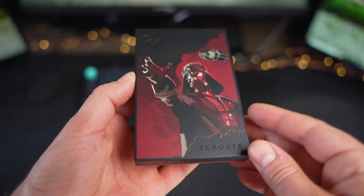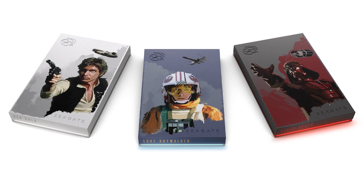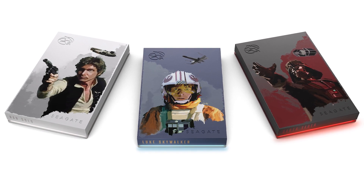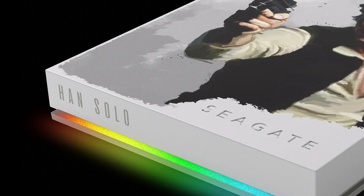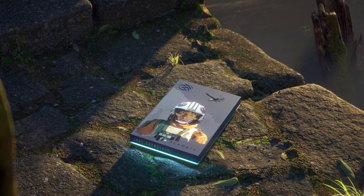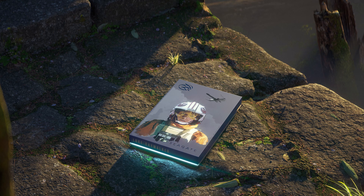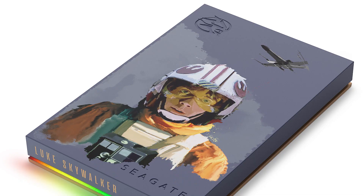Throughout this video we'll be featuring the Darth Vader design, but there are also two more flavors available. All three feature an iconic pose as well as their respective vehicle. The Han Solo drive is a lighter colorway that's reminiscent of the airy atmosphere of Cloud City — Han has his blaster drawn while the Millennium Falcon floats in the background. On the bottom of each drive, just above the RGB strip, is the name of the character. The Luke design depicts him in his flight suit with a darker blue and gray cloud texture, with his X-Wing flying above.